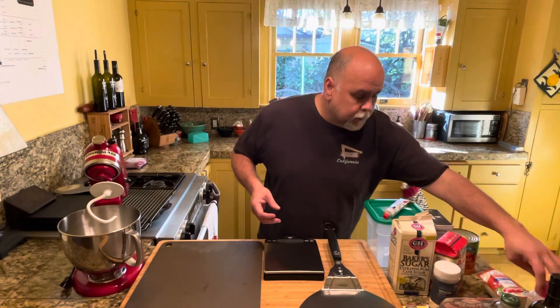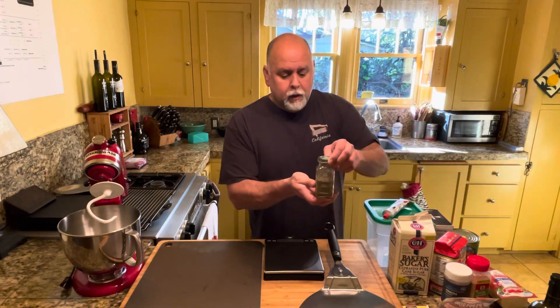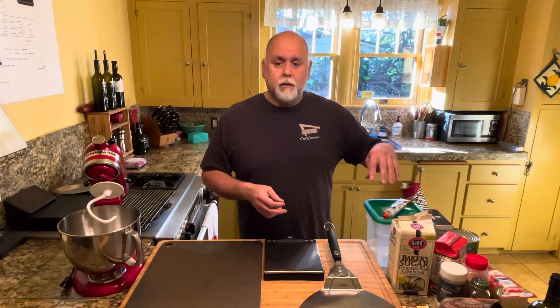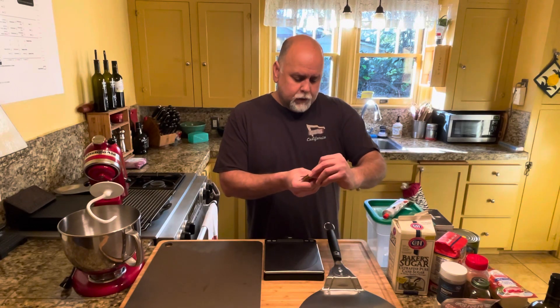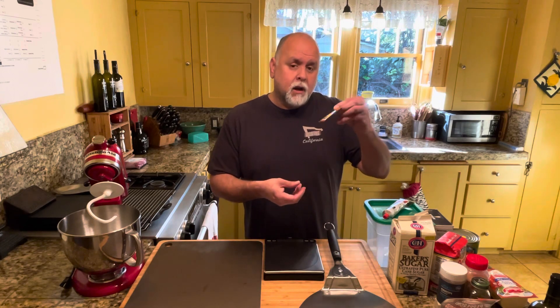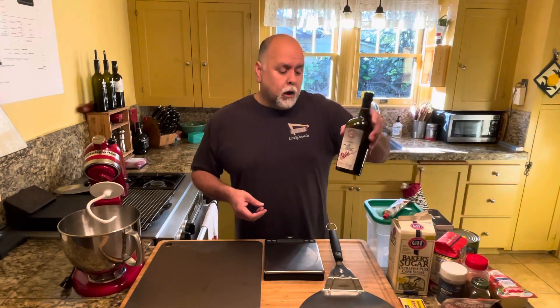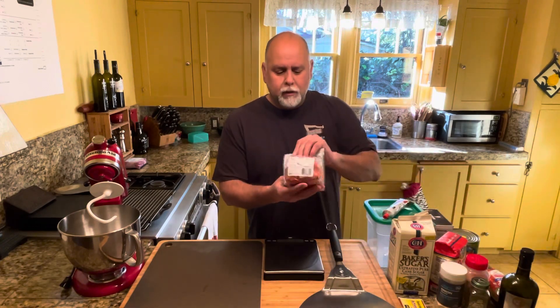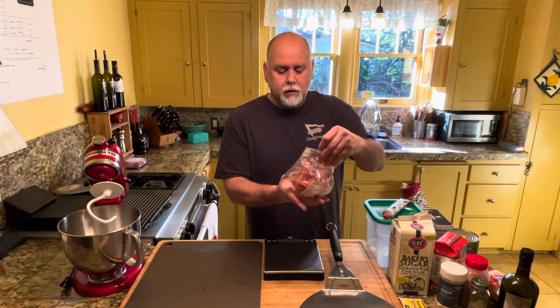You're going to need some seasonings: garlic powder, onion powder, and Italian seasoning. If you want it a little bit spicy, you can opt to put some red chili flakes in your pizza sauce. I'll show you how to make the sauce as well. You'll need a pack of dried yeast — make sure you check the code dates to make sure they're not expired, otherwise you will not get a rise out of your pizza dough. Some good quality olive oil, and then pepperoni of your choice. I like the ones from Hormel — they end up cupping when you cook them, which we like. But you don't have to put pepperoni; you can top this pizza with anything you'd like.